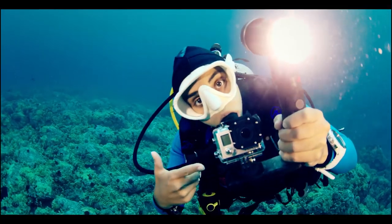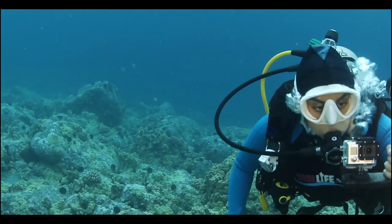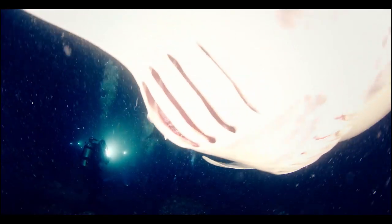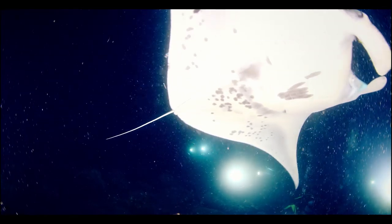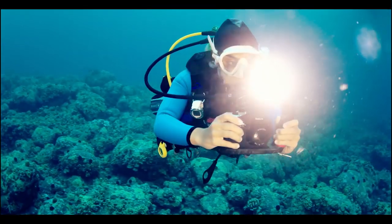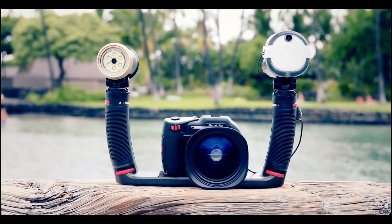Lighting is one of the most important components of underwater photography, and it's essential to bringing out bright colors in underwater photos and videos. SeaLife has just introduced a new generation of underwater lighting that's powerful, compact, and easily expandable: the SeaDragon flash and SeaDragon photo video lights.